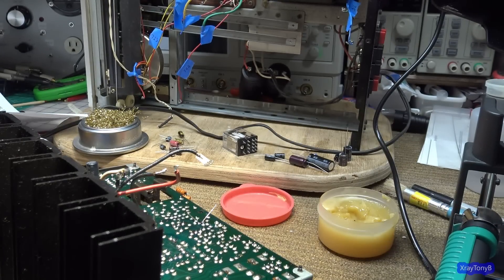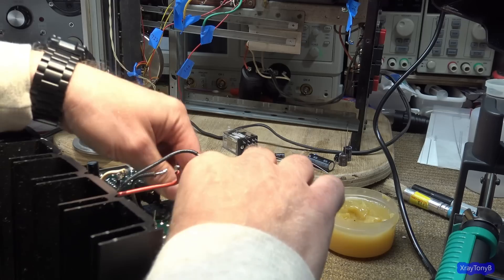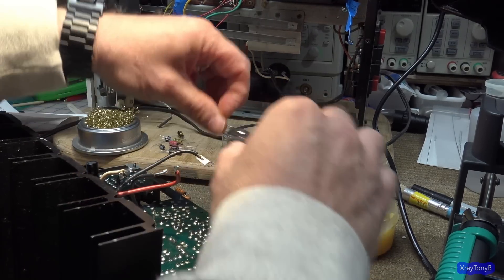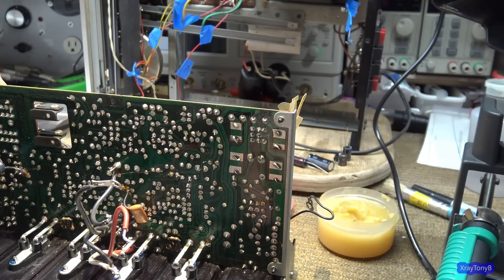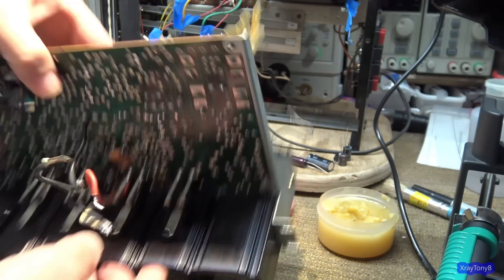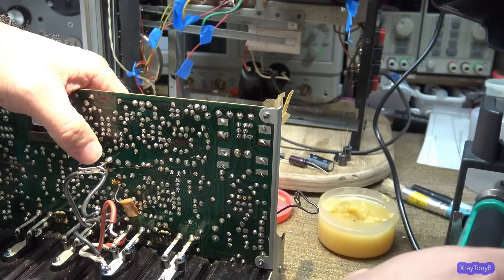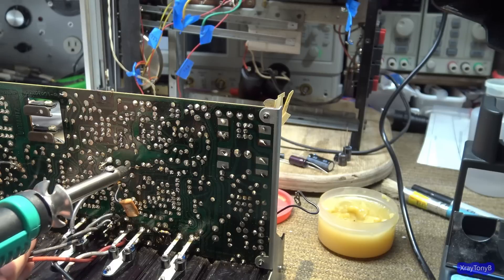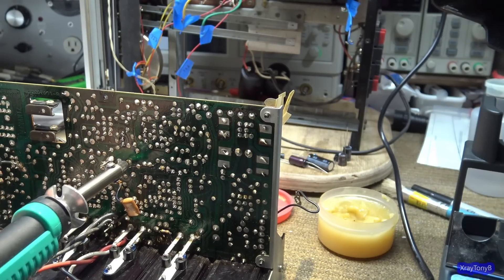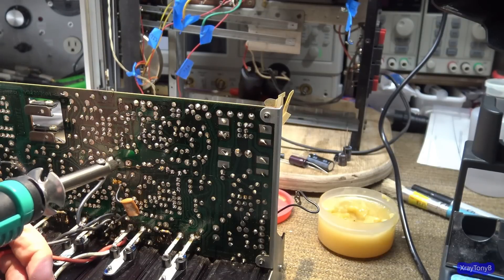I'm going to be reaching around here because everything's kind of cluttered. A neat workbench is a sign of a disturbed mind — got to have a messy workbench, it means you're having fun. So let's step it up a little bit. Let's go to this capacitor right here, which is a lot larger. Let's see if we can get that to come out. Wow — just like nothing.